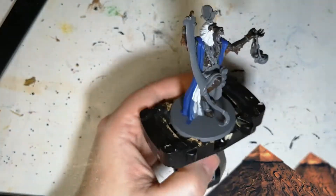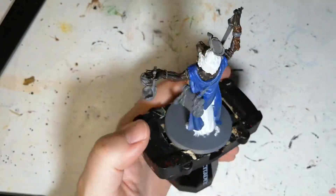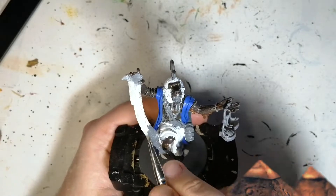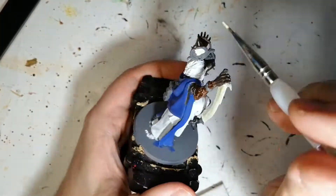Now we're using some Bleached Skull. This is a unique paint from the D&D line from the Army Painter, and this is going to be for the Zeta robe. Next, Arid Urt is going to be used on his scimitar and the little sun on top of his head, which we're later going to do something special with.